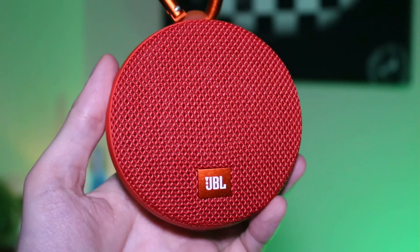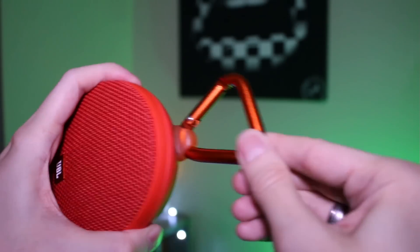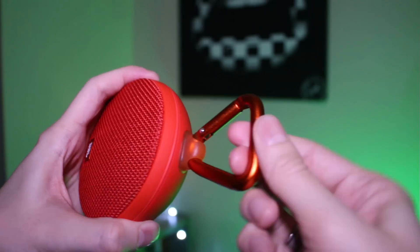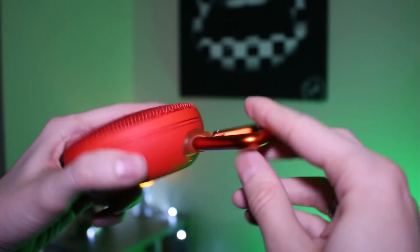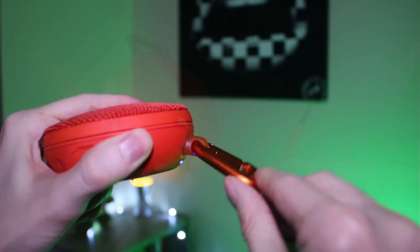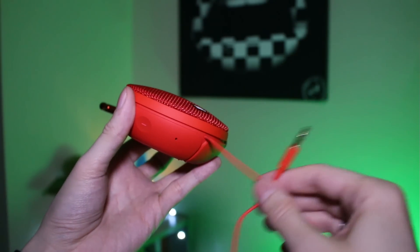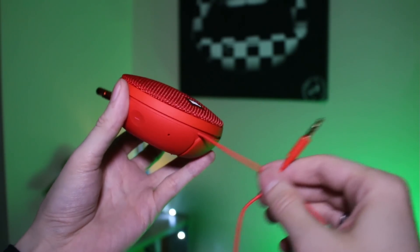Comme tout produit que je teste, il y a aussi des points faibles. On pourra noter un léger manque de souplesse au niveau de la fixation qui relie le mousqueton à l'enceinte. Il aurait été vraiment pratique d'avoir un système permettant de retirer le mousqueton plus facilement lorsqu'on range l'enceinte dans un sac ou une valise. Un autre point noir concerne le câble audio jack fixé directement sur le produit : il vous sera impossible de le changer s'il venait à s'abîmer.